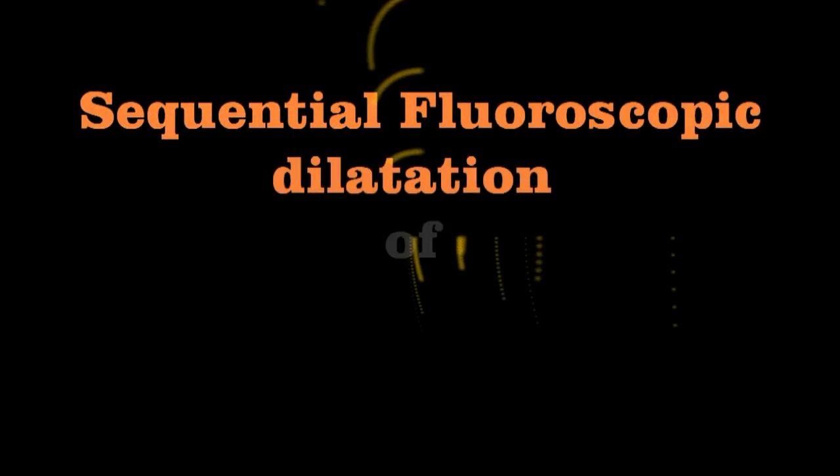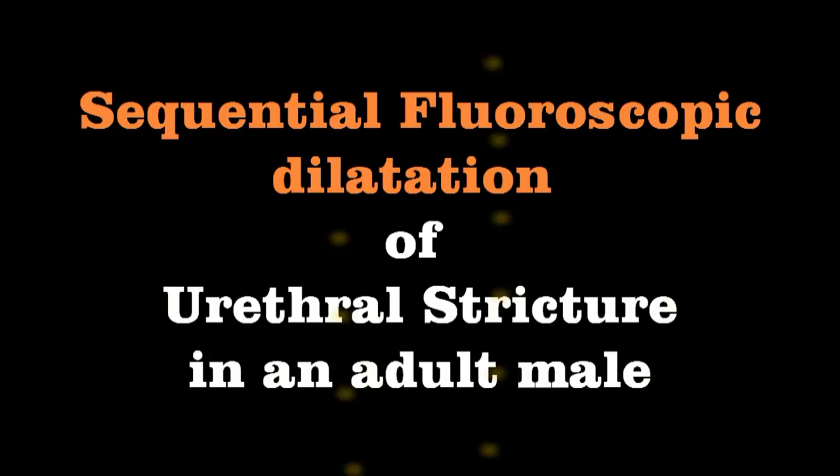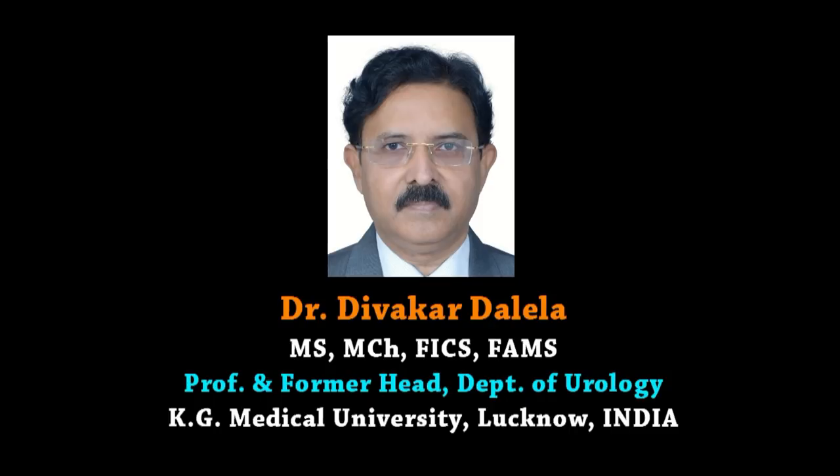Hello friends. In this video I am going to show you the method of doing sequential fluoroscopic dilatation of urethral stricture in an adult male. This video comes to you from Dalila Academy of Urology.